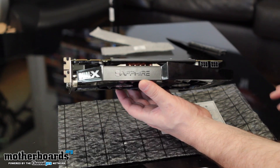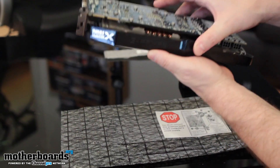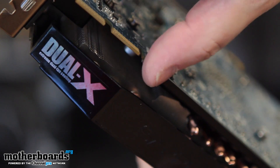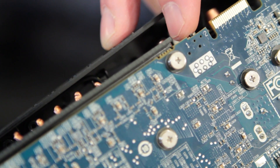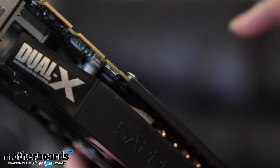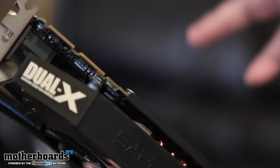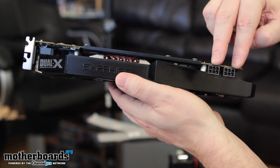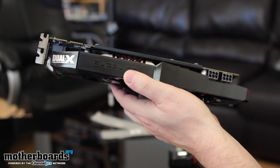Here we have the Dual-X cooler. There's a little tiny switch right here on the card that allows you to switch back and forth between the two BIOSes. It's actually so small I can barely see it, but it's right here. That means if you try to flash your BIOS and it gets messed up, you can just flick this little switch and be up and running and able to repair the other one. As far as power, we have two six-pin power connectors — 75 watts each — along with 75 watts from the PCIe slot.